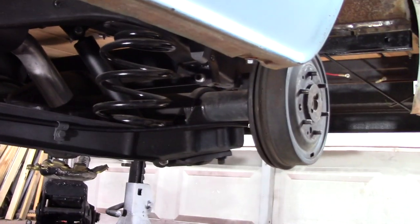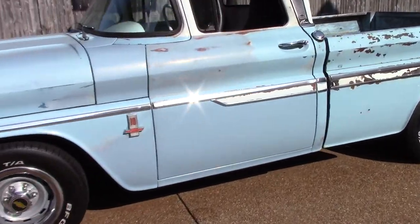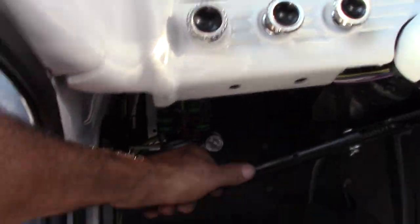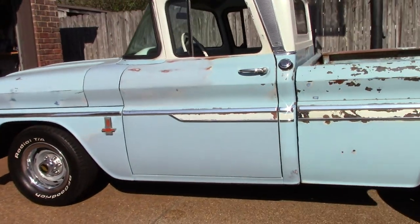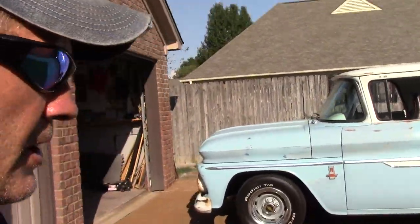Let's get these back wheels on. After getting that one bolt tightened up on the bottom, everything's feeling pretty good, working real good right there. So I'm going to leave it at that until the next one. I may get these mirrors put on — y'all take it easy.